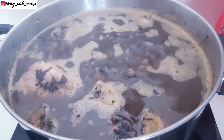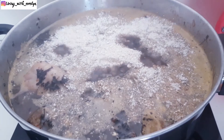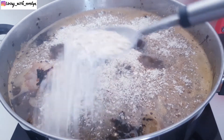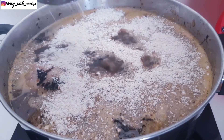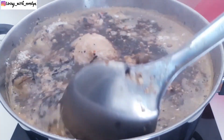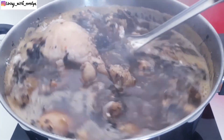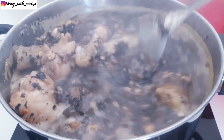I'll be improvising here by adding some blended oats. So if you don't have some yam or cocoa yam, you can just blend your regular oats and this will serve as a thickener for your soup. Just make sure you mix this thoroughly and give it a few minutes to thicken up.